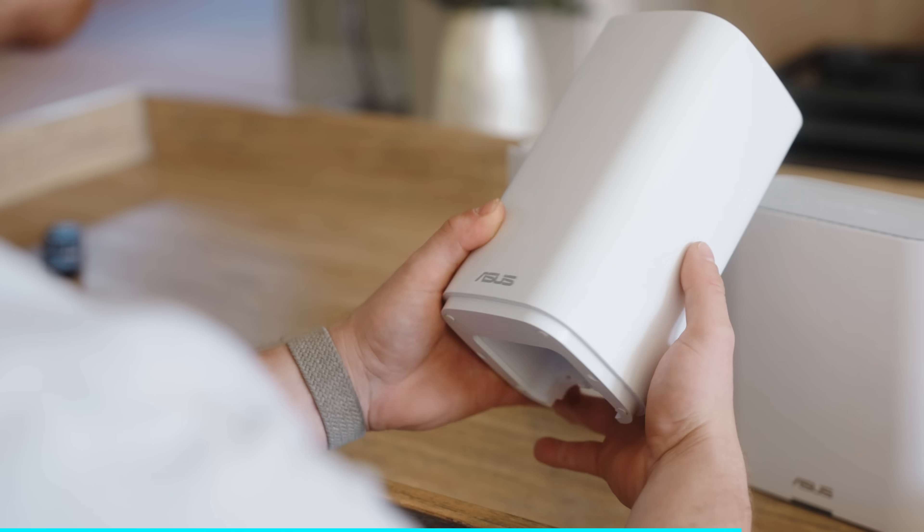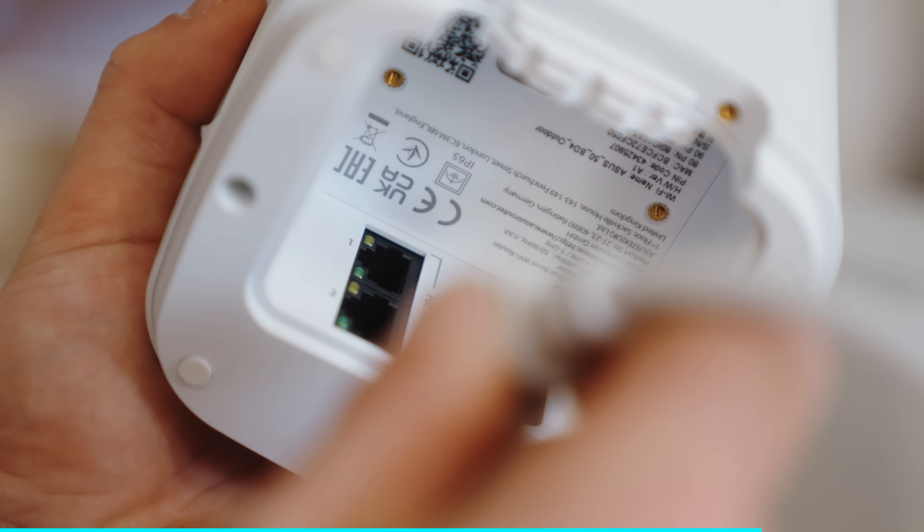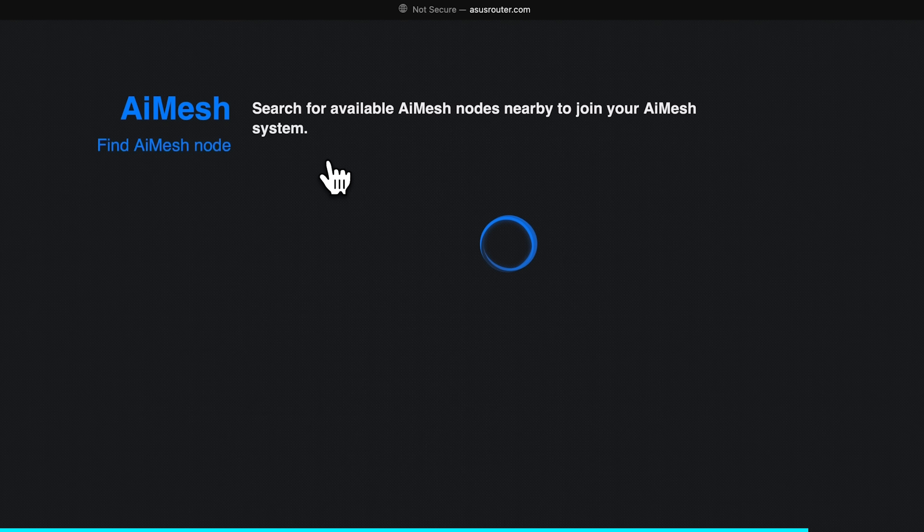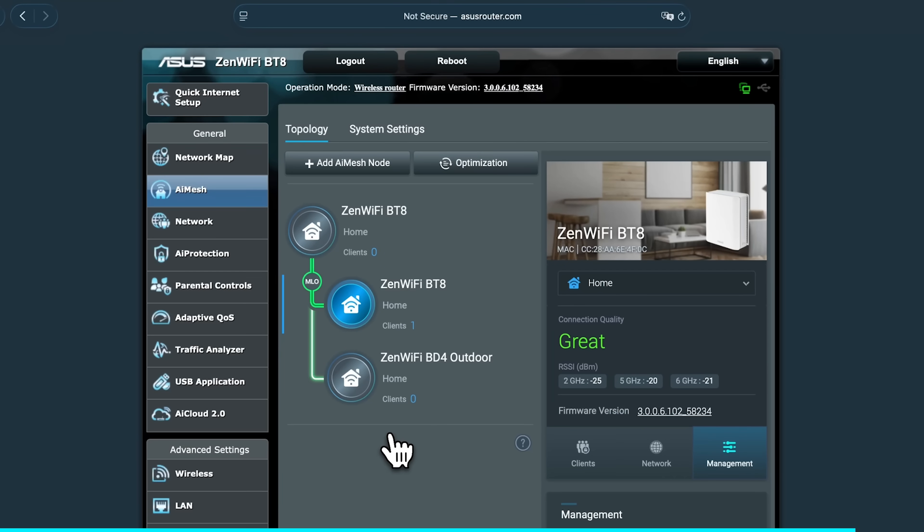Whilst we're in the setup, let's get that outdoor unit configured. Start by plugging it in — it's as simple as clicking 'Add AI Mesh node' and there we go. We can choose the outdoor unit, let it configure, and that's that. We can see that this outdoor unit is wirelessly connected and check its signal strength and settings. Now all of this equipment is connected and talking to each other wirelessly, so we can disconnect it from this location and put all of these devices in their forever homes.